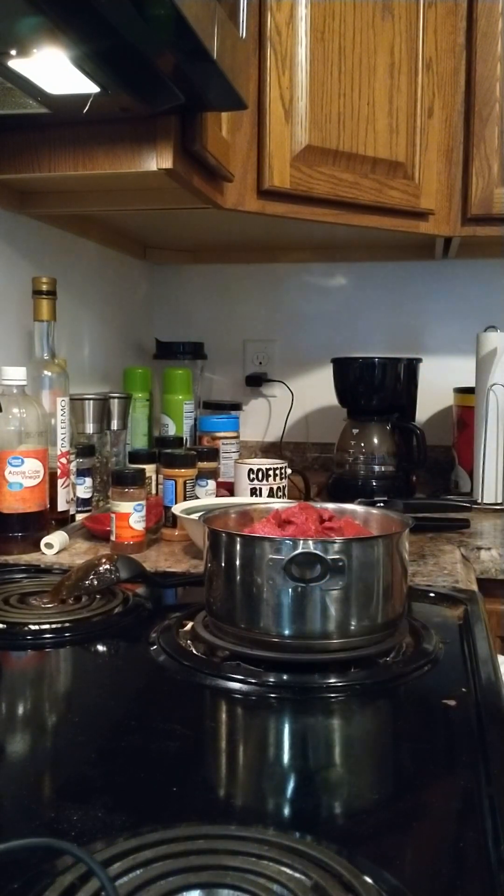Now all I've got to do is mix it up and just kind of let it slow cook for a little while while I'm on the tablet. I'll have dinner in about ten minutes or so. I need some water.